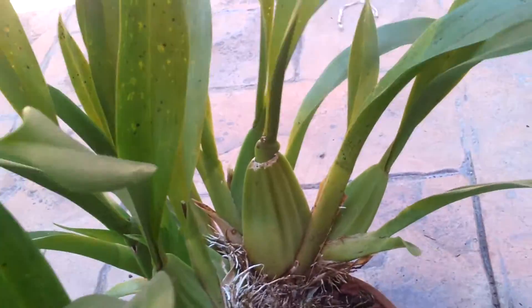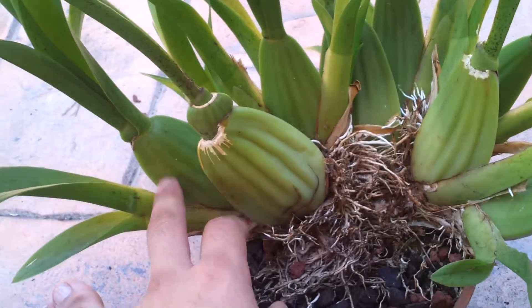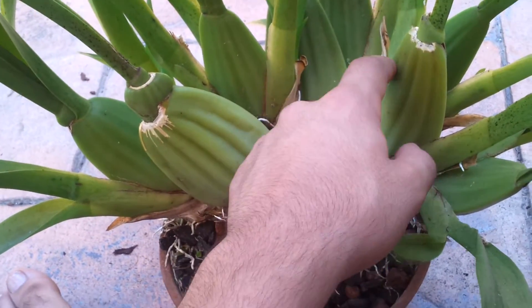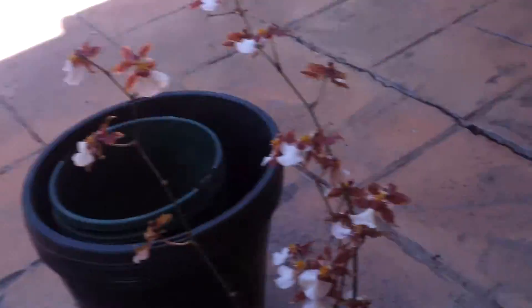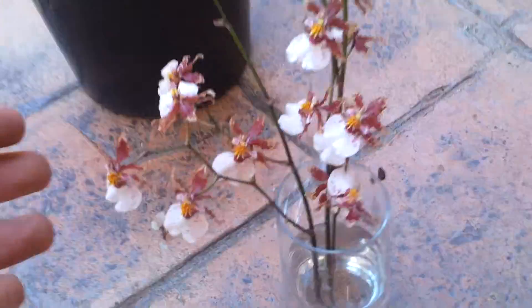It has one, two, three, four, five, six, seven, eight pseudobulbs and the flower is fantastic.